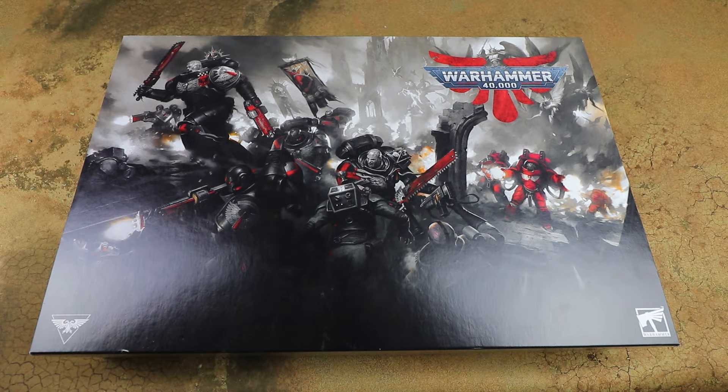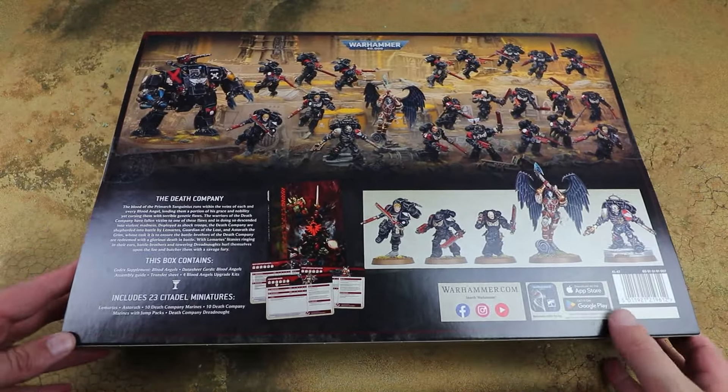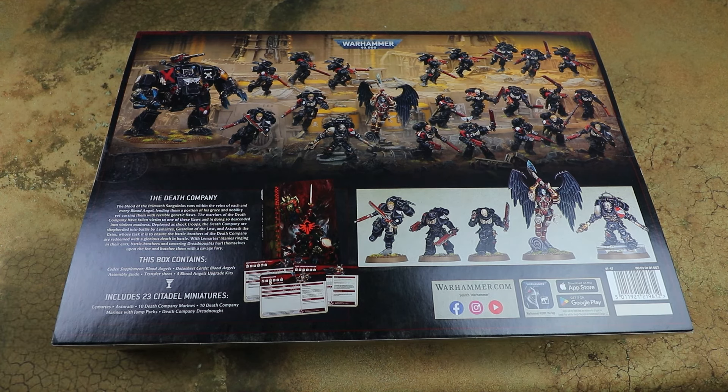Hello and welcome to another Spruce and Bruise unboxing. Today we're looking at the brand new Blood Angels Army set for Warhammer 40,000. First of all I want to say a massive thanks to GamesWorks for sending us an early review copy. This is the launch box for the Blood Angels containing the brand new codex and a load of new kits, and it's very Death Company themed. A lot of people will be starting brand new Death Company forces with this.